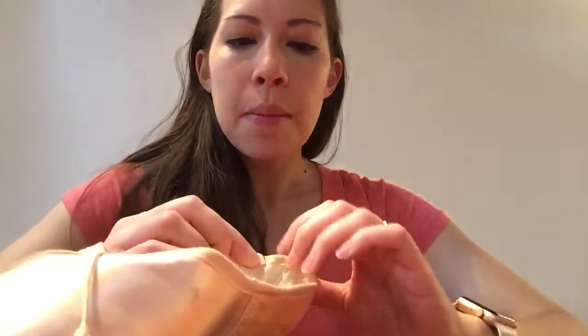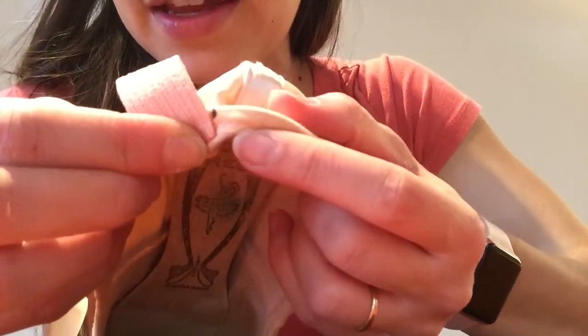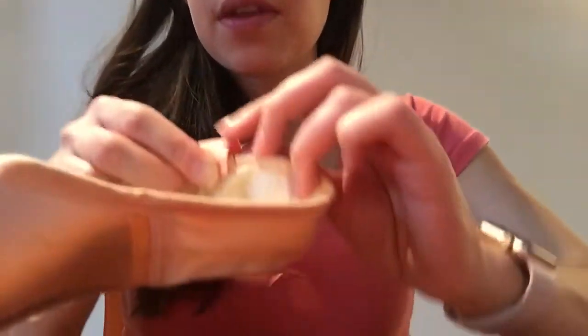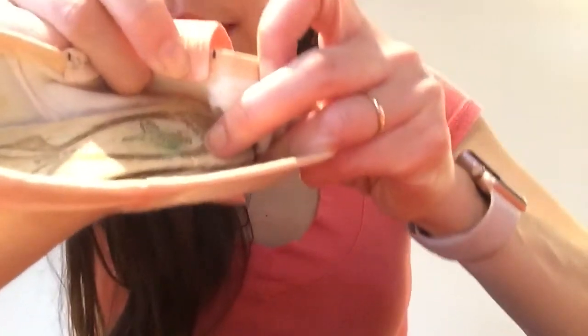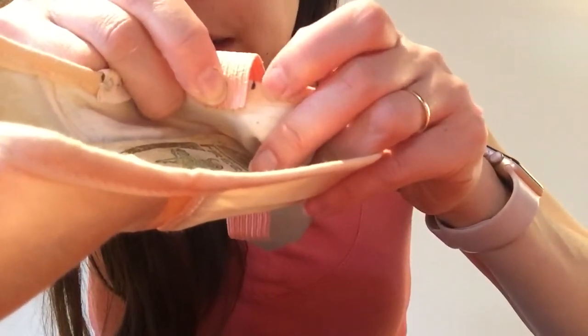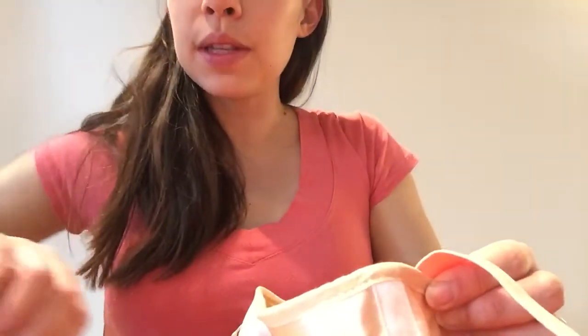Now, we folded our ribbon over when we sewed our ribbons, but this time with your elastic, the elastic is quite a bit stronger, so we don't need to fold it. You're just going to place the elastic on the inside of your shoe. You should have some fabric folded over, and you want to have enough elastic past the top of your shoe — about an inch of your elastic down inside the shoe.